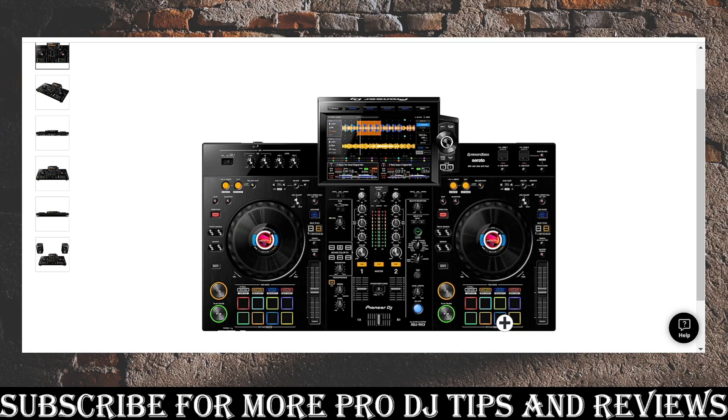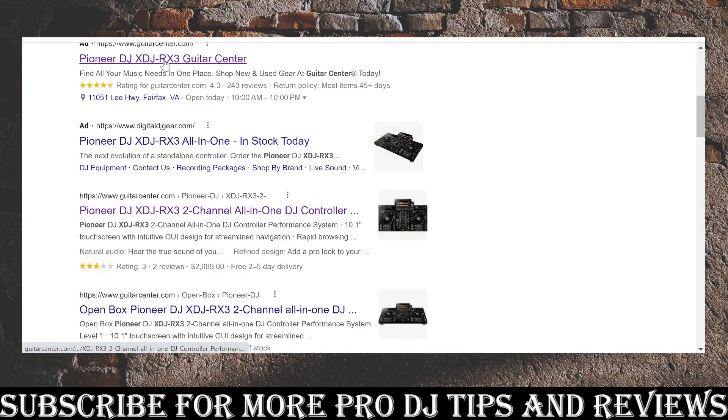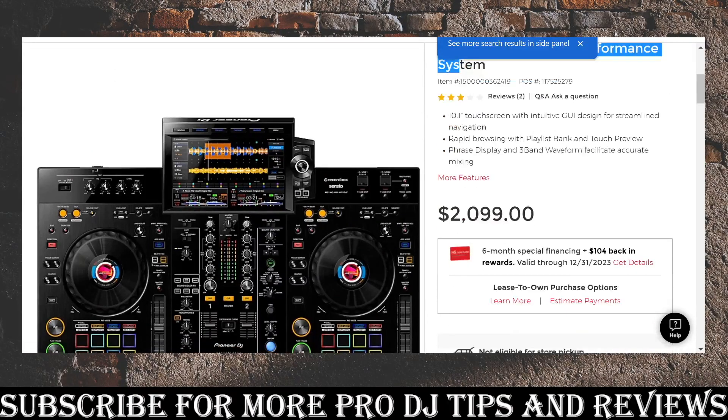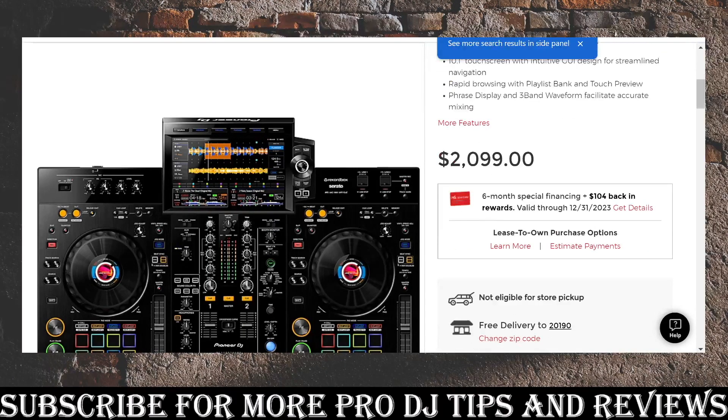I'll leave a link — the next video after this is a live mix I did combining 'Call on Me' by Eric Prydz and 'Your Love Is My Drug' by Kesha using Serato Stems on the XDJ RX3. This is by far the controller you want to get. For just a few hundred bucks extra — it's about twenty-one hundred dollars, though you might even find it on sale — spend the extra money, you will appreciate it.